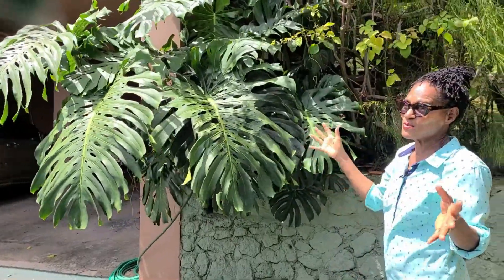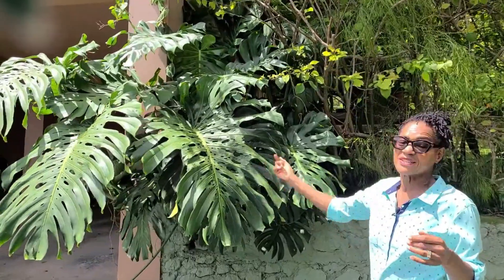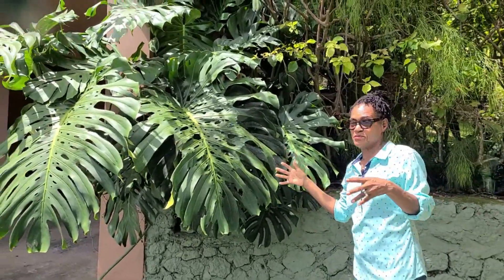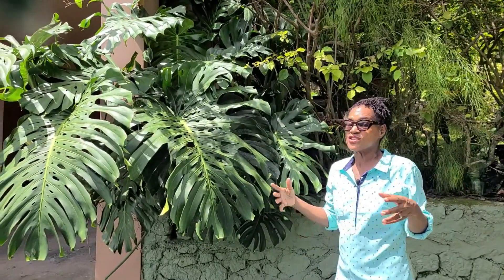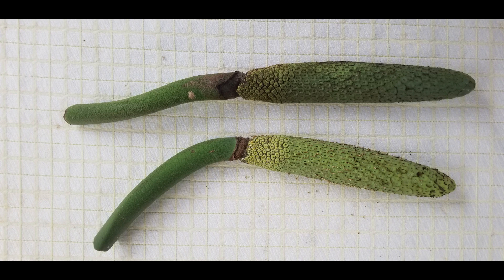Most of us, when we plant Monstera — most of us in the Caribbean when we plant Monstera — we're really planting it for the leaves and not the fruits. The first time it bore, and I think I did a video clip on that, I really just admired the flower so much that I cut it off. Only after some research did I find out that what I had cut off was an immature fruit.